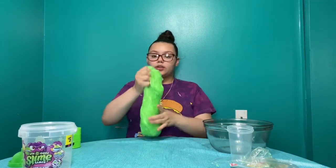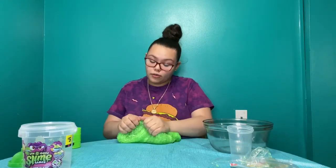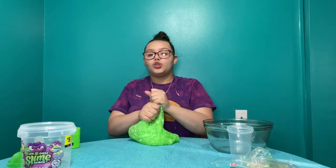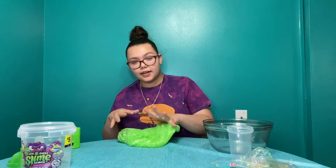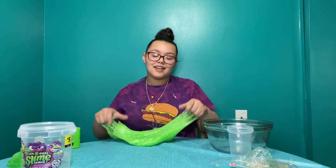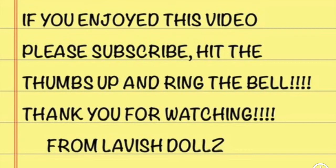Okay guys, so thank you for watching this video. Make sure you like, comment, and subscribe. Turn on the post notification bell so you can see every time we post a new video. Also, make sure you follow us on TikTok, Facebook, Instagram, and Twitter. We have merch coming out soon with shirts, cups, sweaters, and tumblers. Bye!